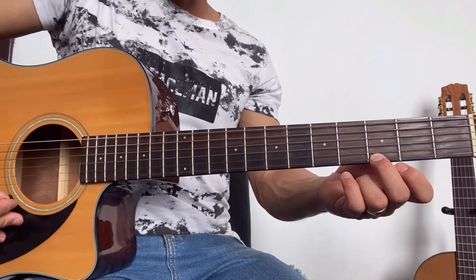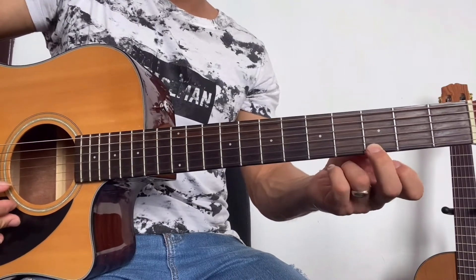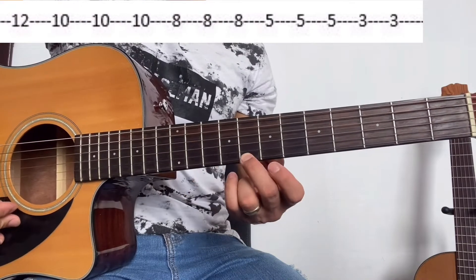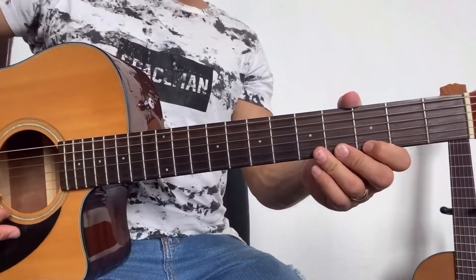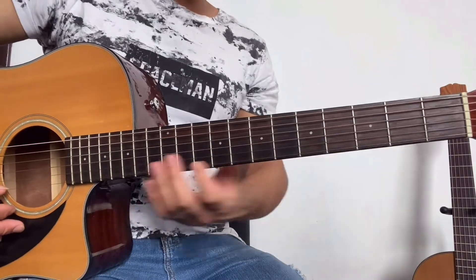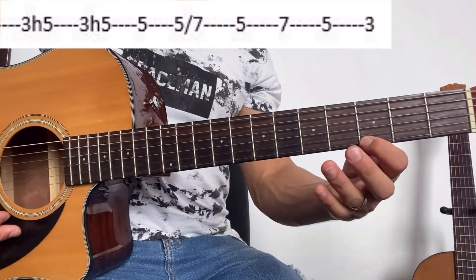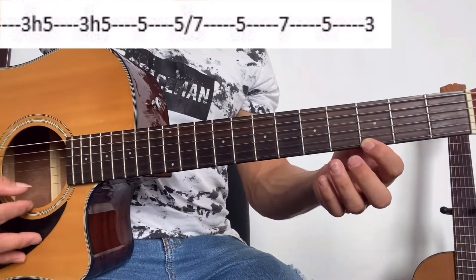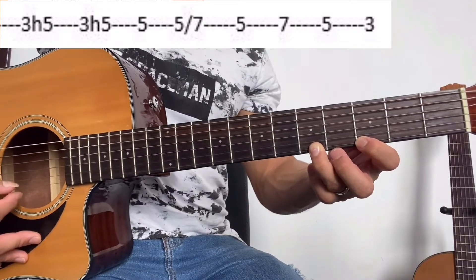Para la segunda parte volvemos a tocar lo mismo, solamente que al final vamos a dar dos veces en el tercer traste. Y para la tercera parte tocamos la primera cuerda, tercer traste. Después vamos a poner el dedo en la primera cuerda, quinto traste. Lo volvemos a repetir.